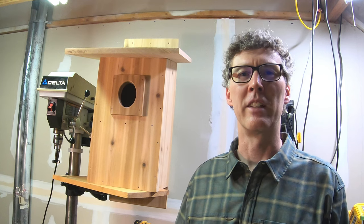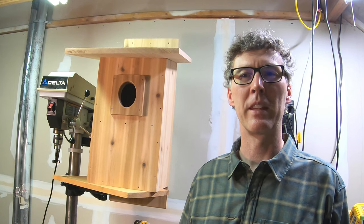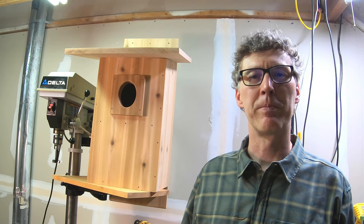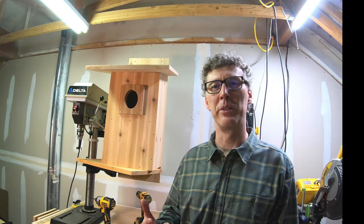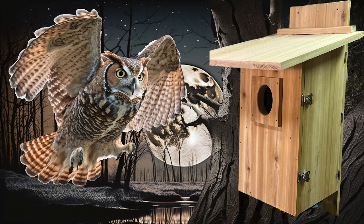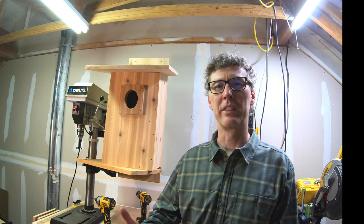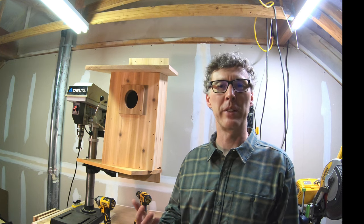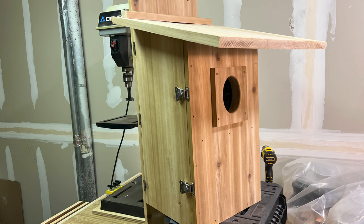Unfortunately, due to their injuries they can never be released back into the wild, but it gave me the idea to make an owl house and donate it to the Piedmont Wildlife Center. After talking with them, we decided that I would build one for a screech owl, and so that's this house here.